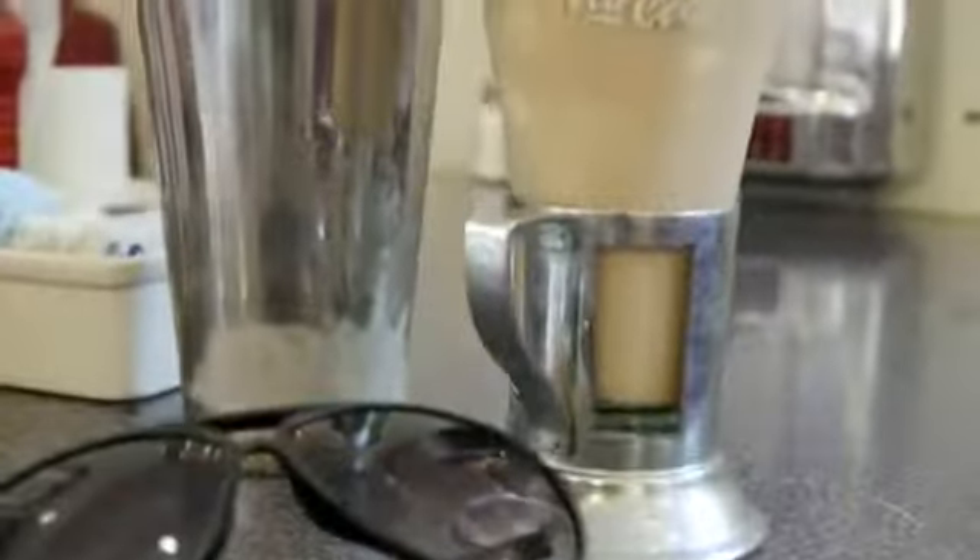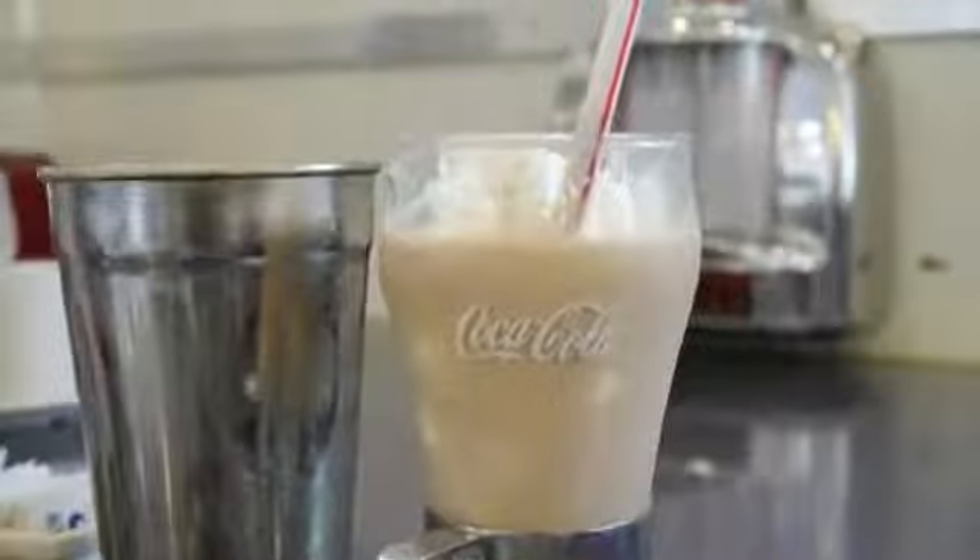So that is the completed Cher Lloyd hair, makeup, and outfit tutorial. I hope you guys enjoyed this. Let me know what you think in the comments, and if you recreate this, don't forget to send me a picture of your recreation. I will talk to you guys later. Bye!